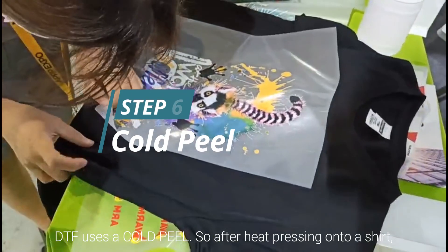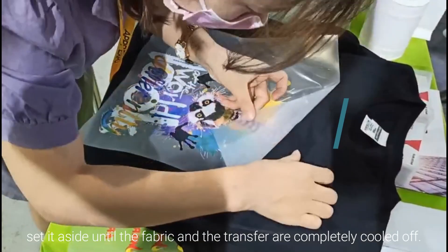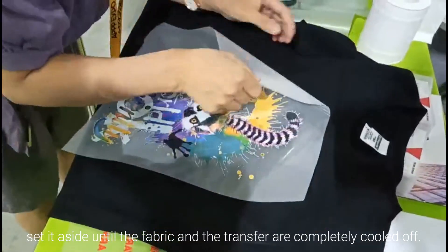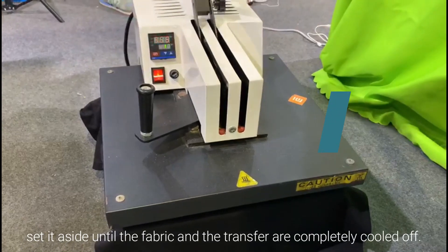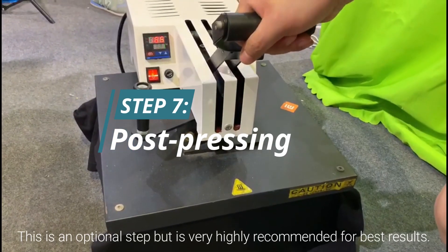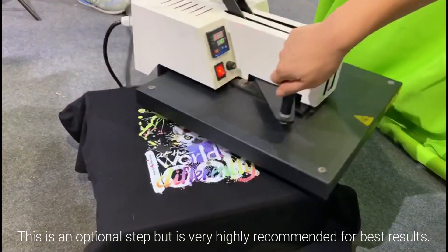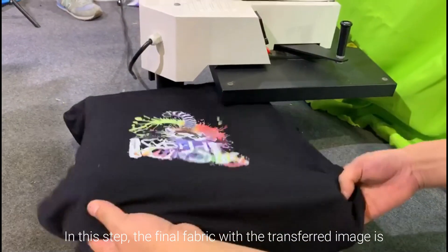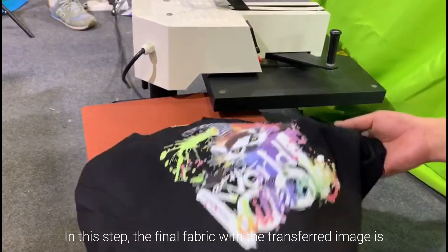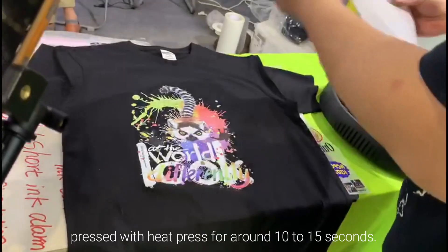DTF uses a cold peel. So after heat pressing on a shirt, set it aside until the fabric and the transfer have completely cooled off. This is an optional step but is very highly recommended for best results. In this step, the final fabric with the transfer image is pressed again with a heat press for around 10 to 15 seconds.